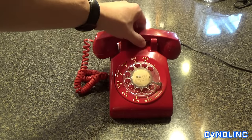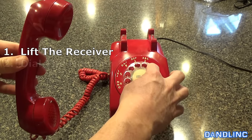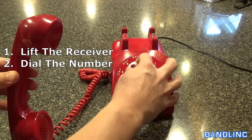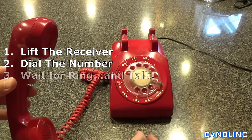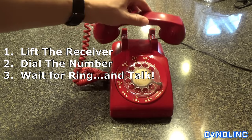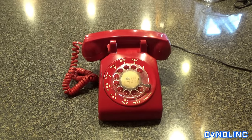A couple steps: pick up the receiver, dial clockwise to the stop and let go. Once you're done with all ten digits, talk. Pretty simple, but if you've never seen it done before, you probably haven't got a clue.